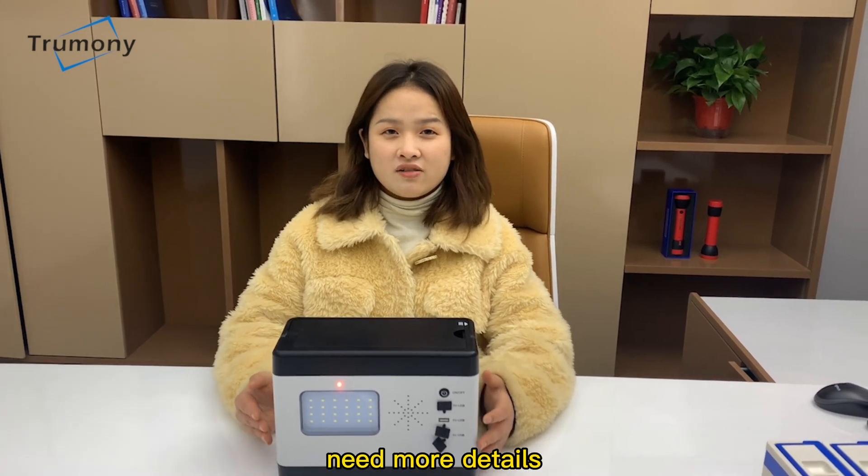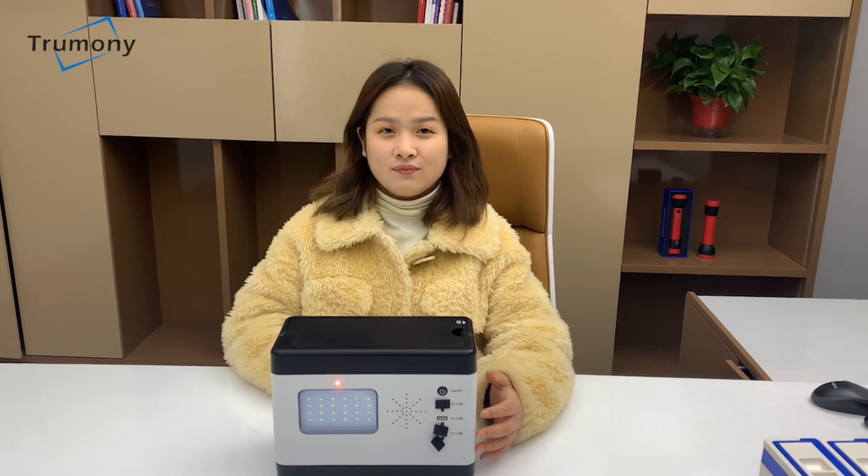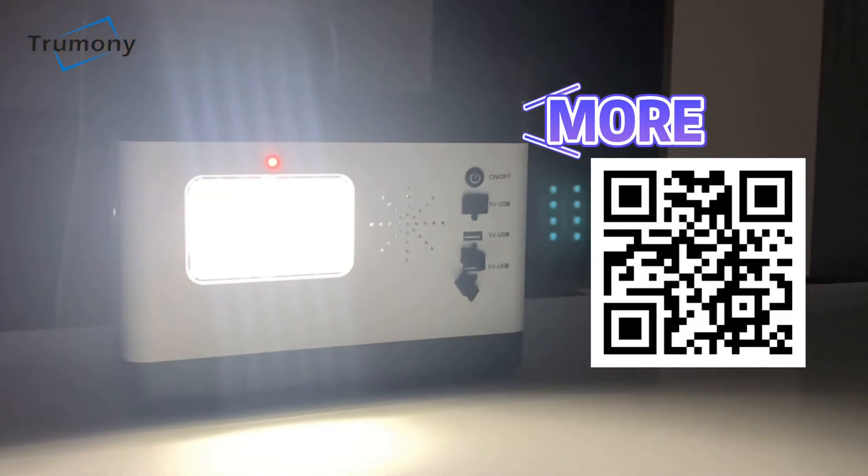Need more details? Welcome to contact us. Thank you.